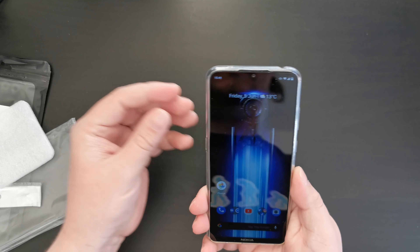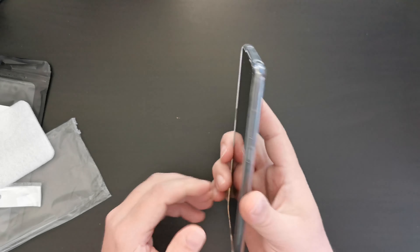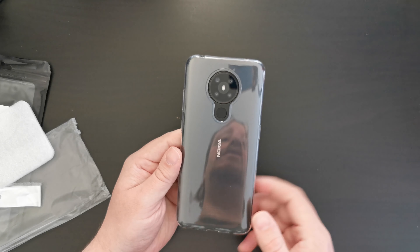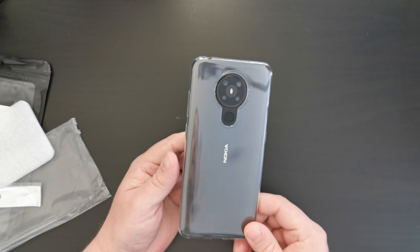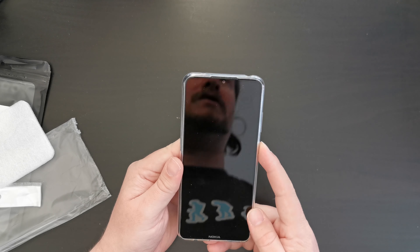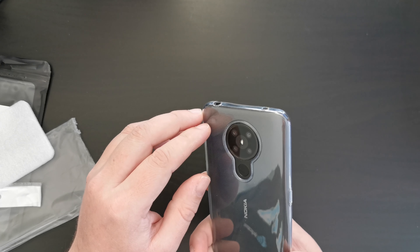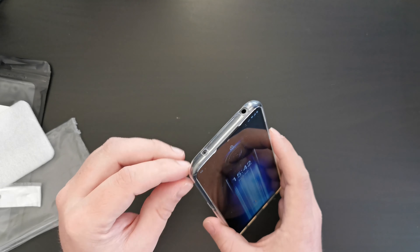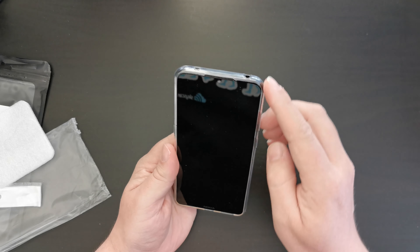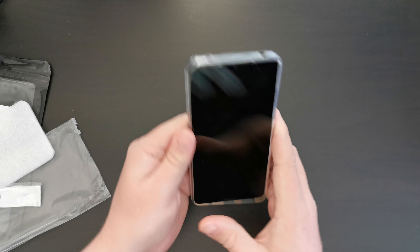So overall, a good jelly case for under £6. If you're an Amazon Prime member, you can get that next day. We'll drop a link in the description for that case — if you purchase from there, you'll be supporting the Tech Travel Geeks. I'd say this is a good beginner case if you don't want something too bulky. It doesn't have any corner protection, which is not what I was expecting, but there you go.